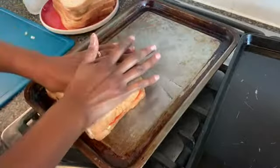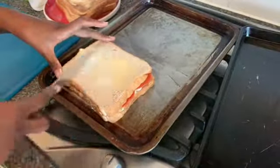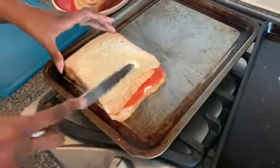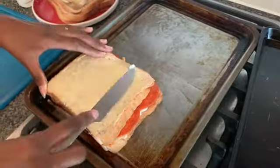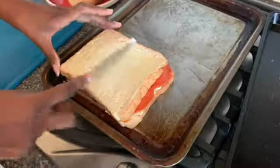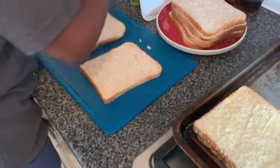Give it a good old squeeze — don't mind if any of the cheese or sauce seeps out. A bit more butter on this side. I've not put any salt in this because pepperoni can be quite salty. You don't have to put pepperoni in — the one I'm making for myself is just going to have pizza base sauce, cheese and tomatoes, so it's going to be a margherita.